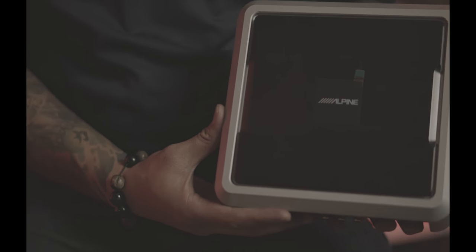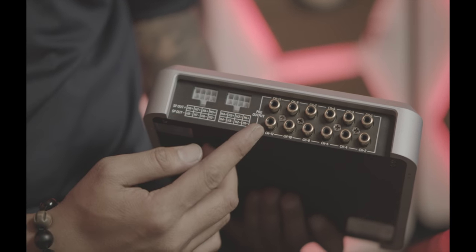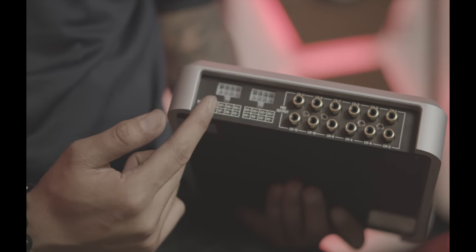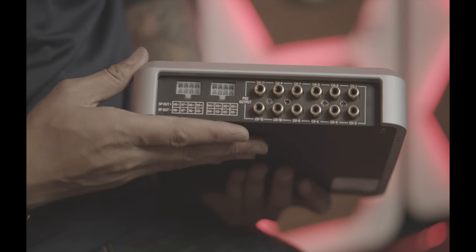Let's focus on the input section. In the input section you have a choice of six-channel inputs. That could be low-level input or even high-level. You also have the option for fiber optic or coaxial input.